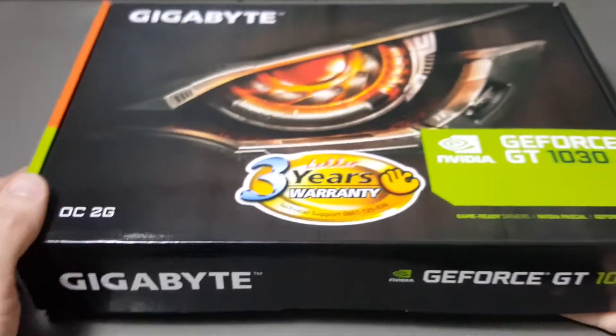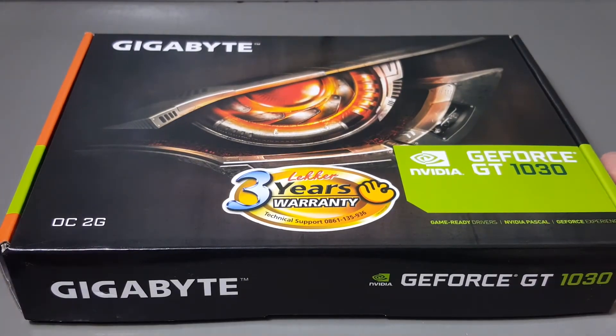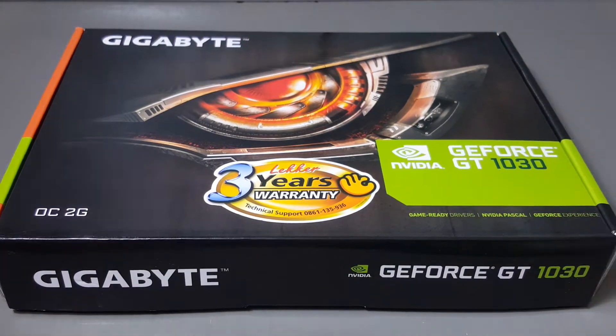Then we have the graphics card. It's a Gigabyte GT 1030 with 2 gigabytes of DDR5 RAM.